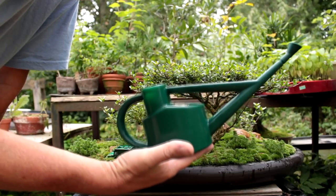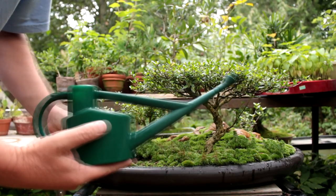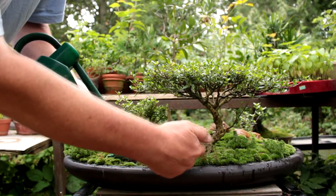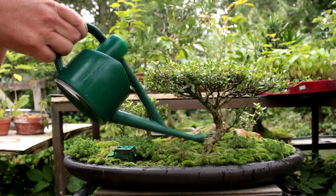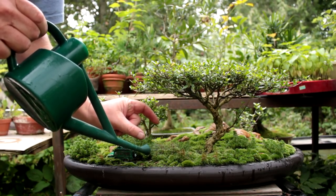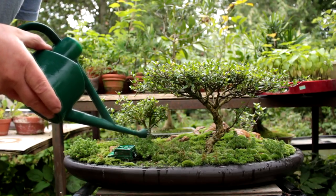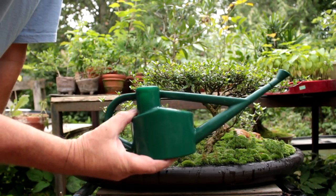I'm going to test the smallest one now, which is half a litre. It's the smallest one I have. So you can see it's actually better than the 1-litre one. The spray is more concentrated, it has a fairly good water flow, and is actually more suitable for indoor bonsai and little tiny pots and tiny bonsai. So it's not too bad. I like the smallest half-litre one more than the 1-litre for doing really tiny precision work.